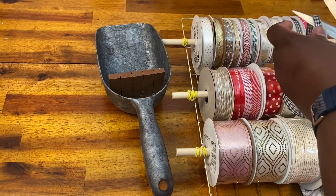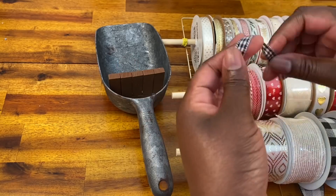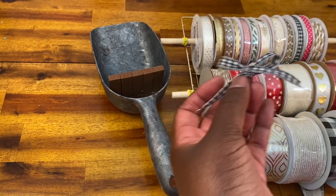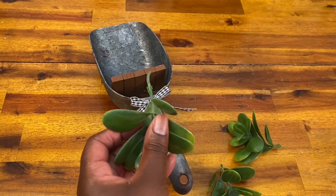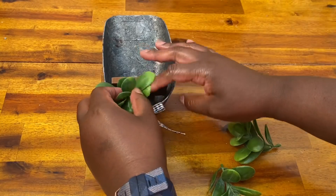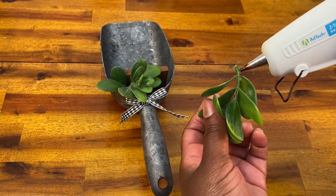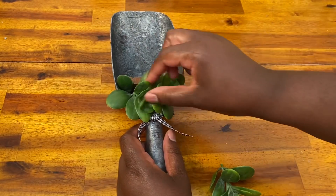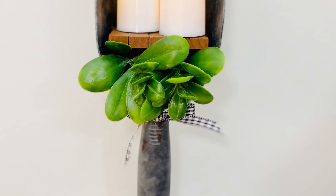I wouldn't recommend using real candles with this just because it is plastic, even though it looks like metal. So the candles I'm putting on there will not be very heavy, and I really think the hot glue will hold — and it has. I've had this up for a while and it hasn't been a problem. So next I just want to decorate my candle holder a little bit. I'm going to grab some ribbon and make a cute little bow and glue that onto my pet scoop. When you're gluing anything onto this, make sure you put your glue exactly where you want it. If you try to pull the ribbon off, all your paint is going to come with it. I'm going to add some greenery right under my little stand, and that's it — this is finished. I think it is absolutely gorgeous. I just put my faux candles right on top and I have this beautiful wall sconce.